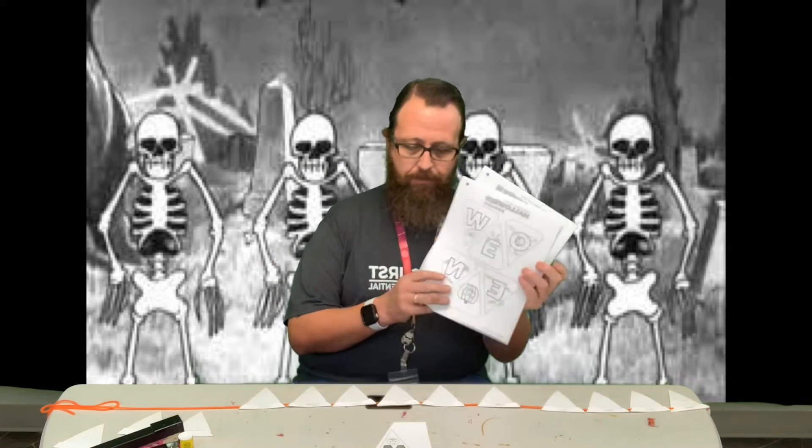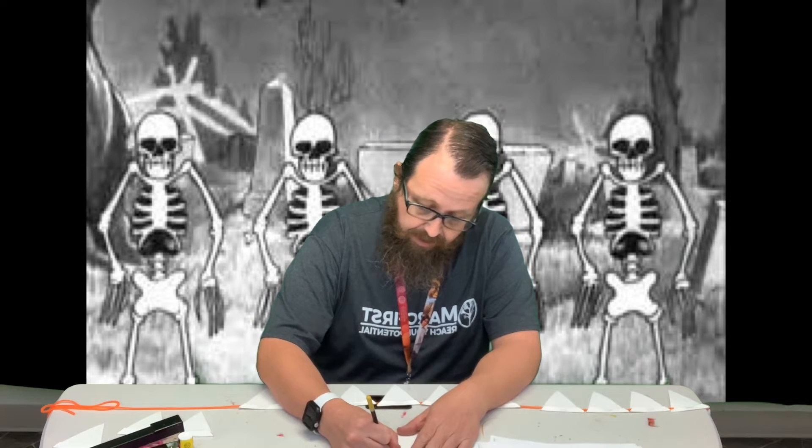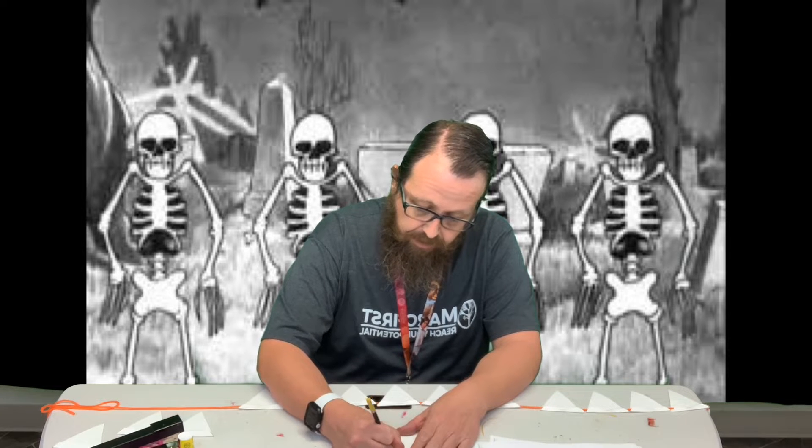Hey guys, welcome back! It is Halloween week and we are here with another one of our projects. We are going to make a Halloween banner. You have three sheets — we've done these banners before — so you're going to color each of the banner pieces and then put it together. This one, the order does matter, so you want to make sure you put it together so it actually says 'Happy Halloween.' I'm just gonna finish coloring this last letter.